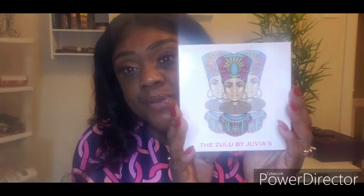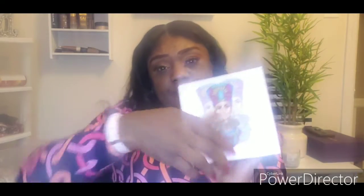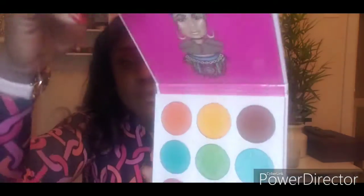I also picked up the Zulu palette. I'm not going to put it on, but I wanted to swatch these shades for you guys. These shades are so pigmented — it's a really nice palette. I picked this up for ten dollars offline, they had a sale. I think it's normally twenty dollars inside of Ulta. I'm just going to show you some of the swatches.